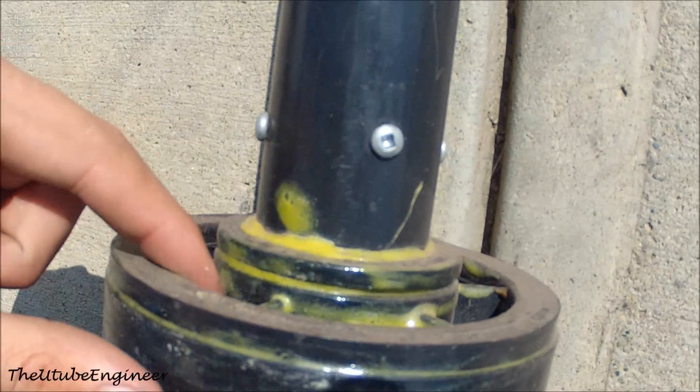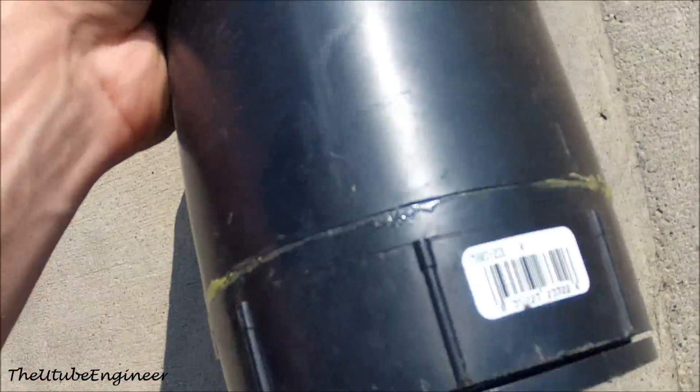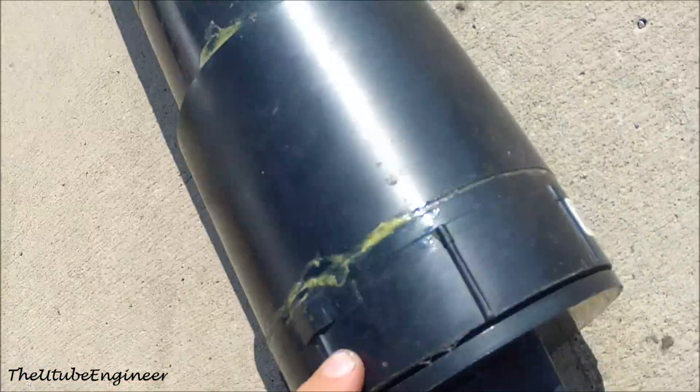You're going to want to cement all that together. At the back there's another collar that goes to a 4-inch female thread, and that's all cemented together with general PVC cement.